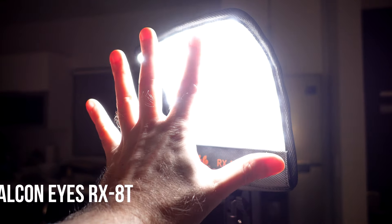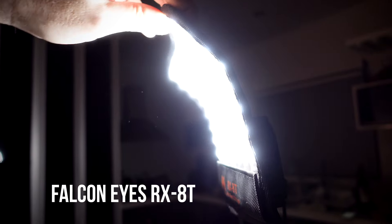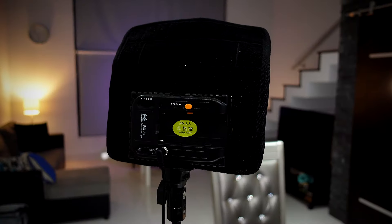The key light is a small flexible LED light by a company called Falcon Eyes. I'm going to put that up on the screen right now so you can take a look at it, and I'll also link out to all of these lights down in the description below.